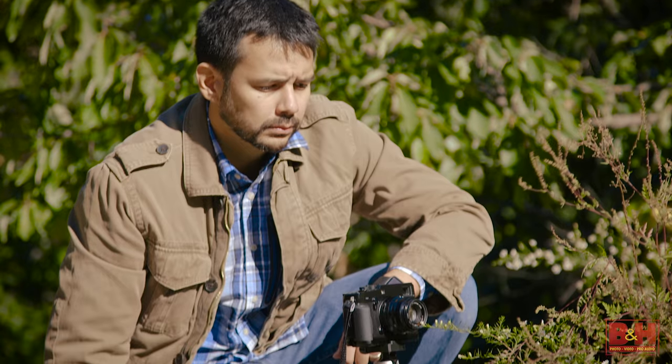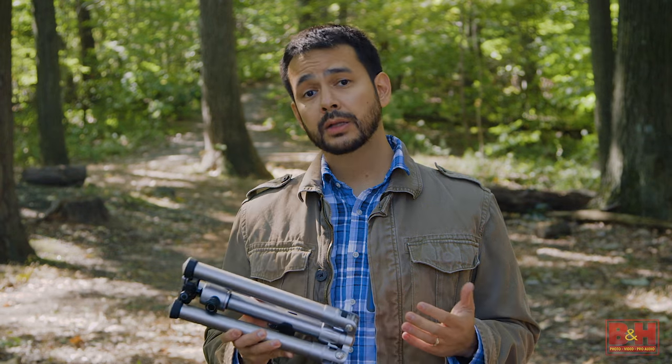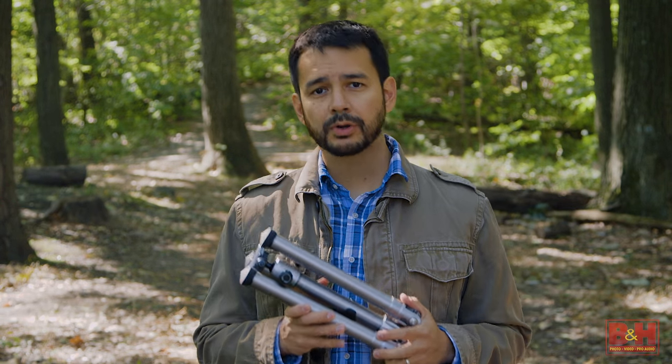Of course, tripods can be cumbersome and heavy. Mi Photo has long been a leader in making compact travel tripods. The new Air line employs a new single lock design that shaves a bit of the size and weight from previous models.